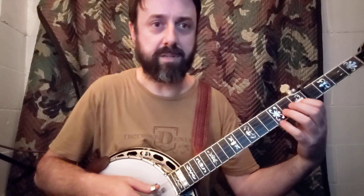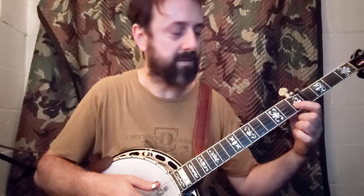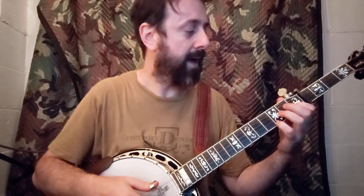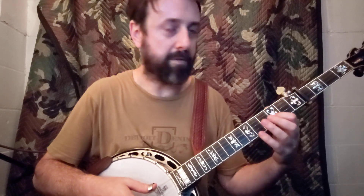The basis of it is going to be kind of like an F shape, but just the top two strings. So index on the first fret of the B string, pinky on the third fret of the first string. The first thing you do — the downbeat is an open third — and then you slide that two frets.